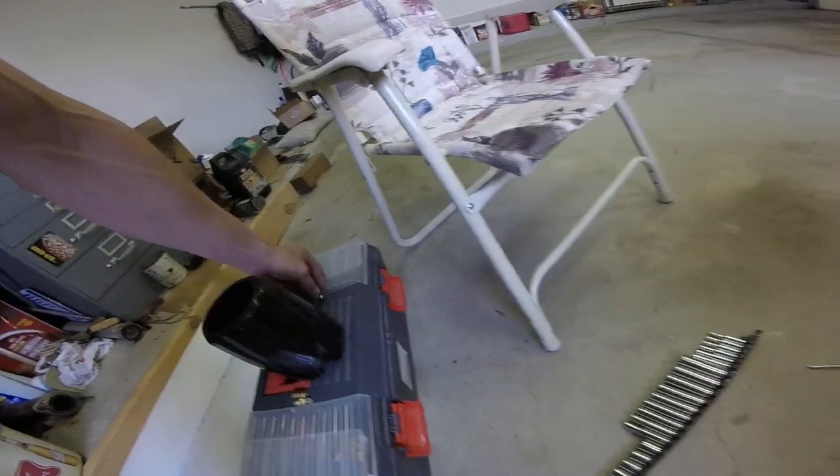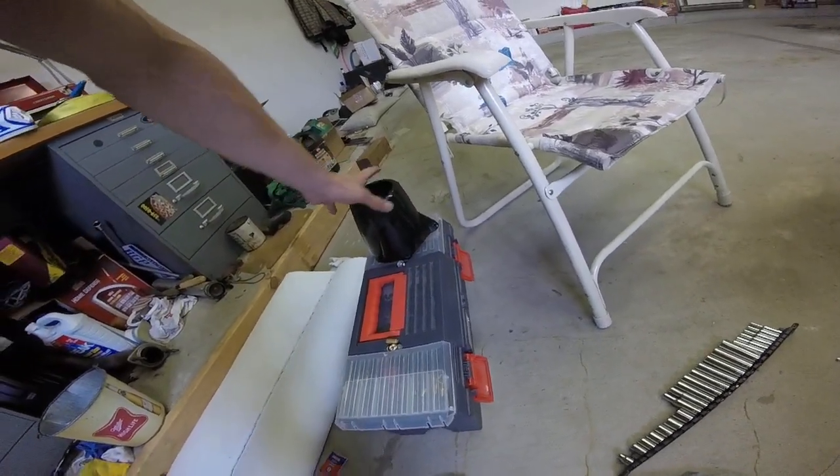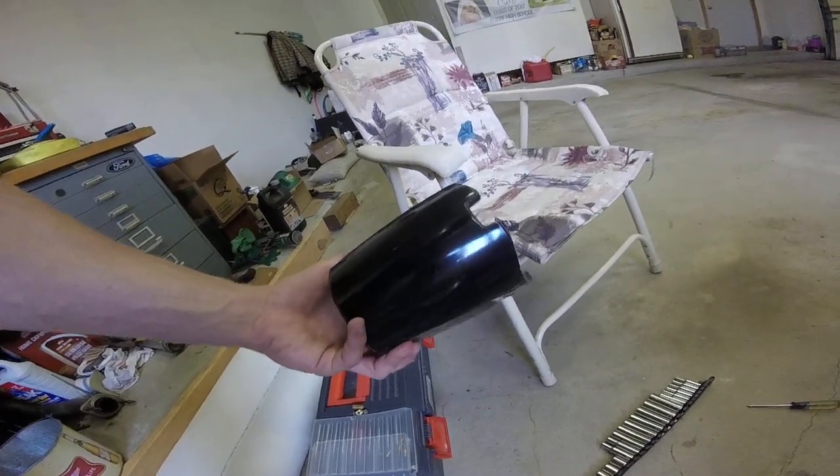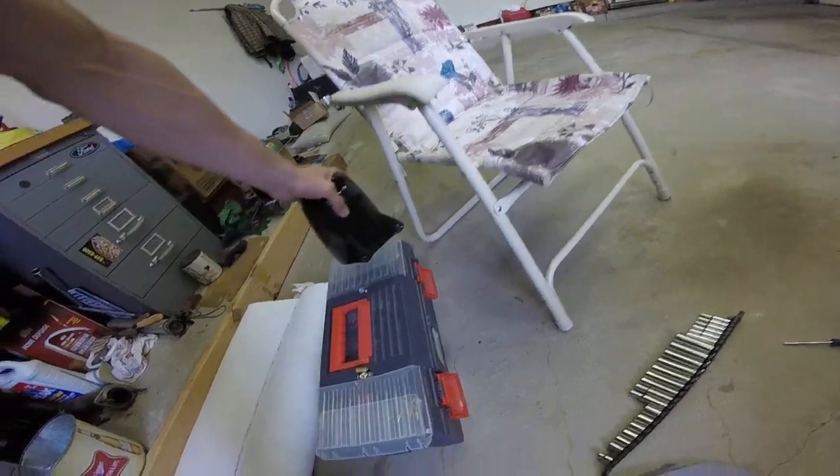I was just riding along and then it just stopped steering, so I had to ride home slow with my feet in the water, trying to steer just by leaning. But this was one of the really early production Pro Watercraft nozzles.